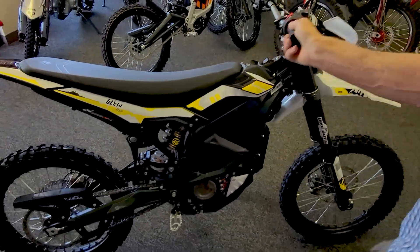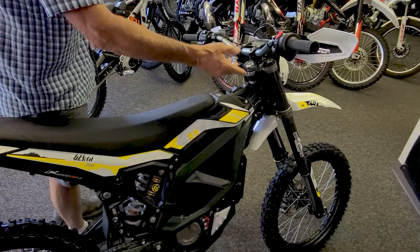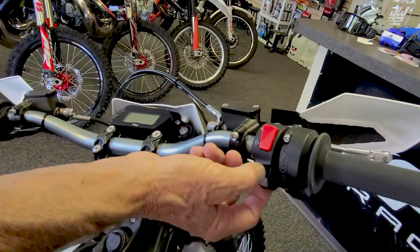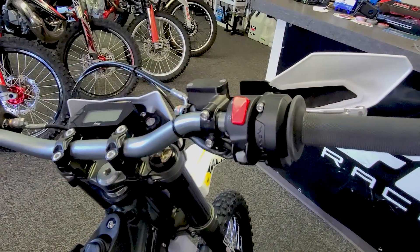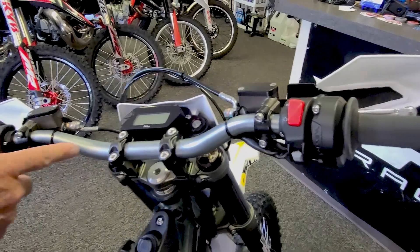In its ignition system, it has some controls where you can change the power level on the bike by just flipping a little thumb switch. This is a shut-off safety switch, start switch, with lighting switches, horns, and some other things up here.